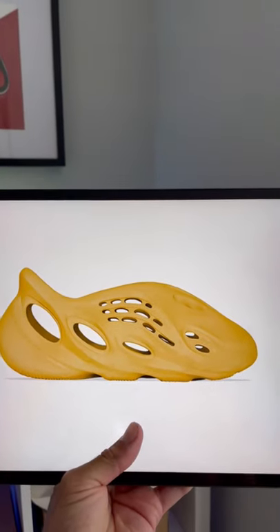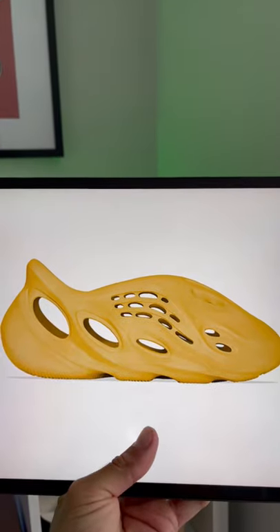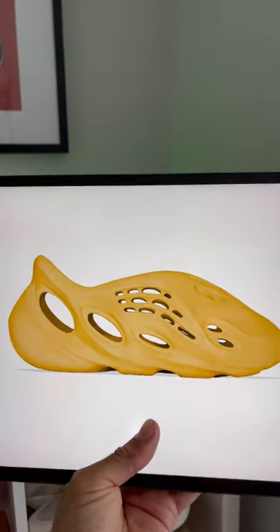You may have seen this picture going around on the internet of the Yeezy Foam Runner in the ochre colorway. It's kind of gold, maybe a bit yellow, but this is not what they're actually going to look like.